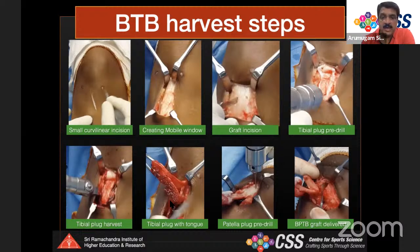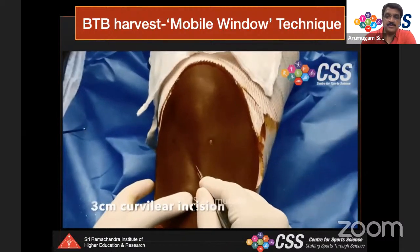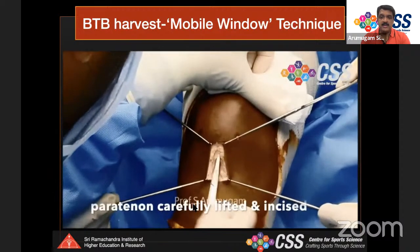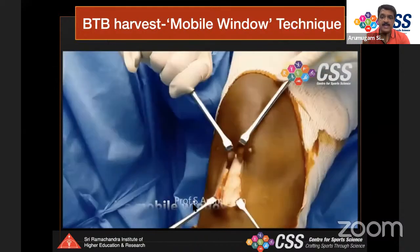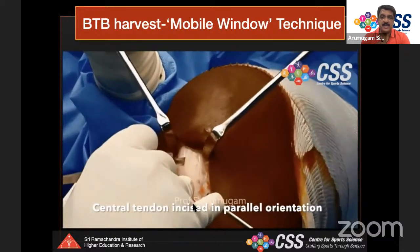Use a small five-millimeter saw blade, never a bigger one. The angle of the saw blade is important — never 90 degrees. Harvest the tibial plate with a tongue shape, which is critical to prevent graft-tunnel length mismatch. After harvesting the tibial plate, extend the knee fully, place the mobile window over the patella, pre-drill the patellar bone plug, retract soft tissue, and harvest the patellar bone plug.